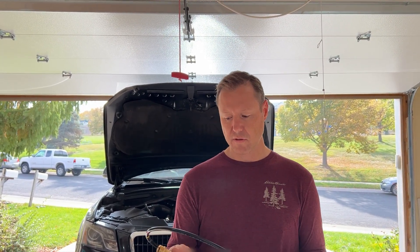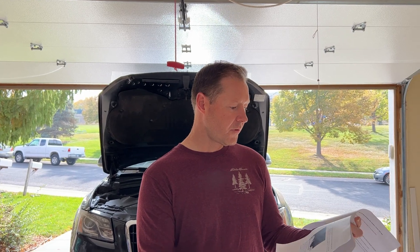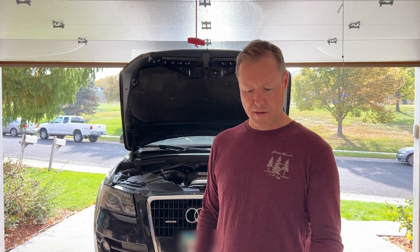They didn't send this to me or sponsor anything — I just bought it, to be impartial. They also included very detailed instructions. We're going to first start by putting the front end into service mode; if you don't know what that is, there are good videos on that, so we'll skip over it.